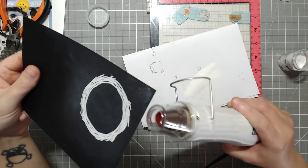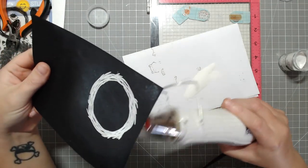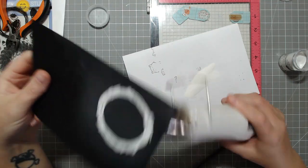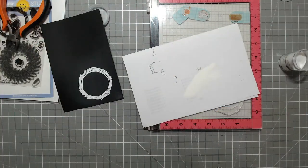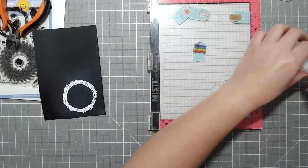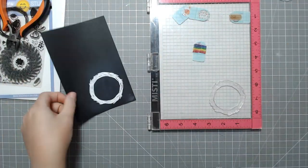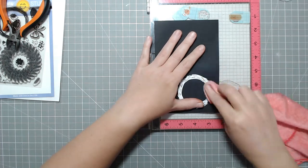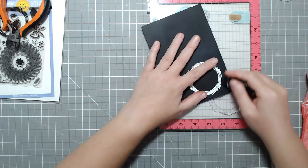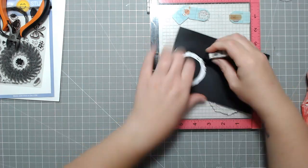I wanted to stamp this on black cardstock and emboss it with white, so that's what I did. I also bought the coordinating dies for this set. I've had this set for a few years, but I think last year I invested in the dies for it, just because cutting out wreaths on the Scan and Cut doesn't cut out that middle portion. I definitely wanted to be able to cut that out for both the more full pine one as well as this twig one.